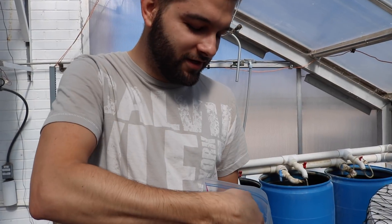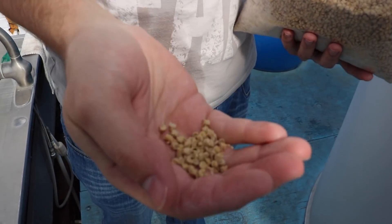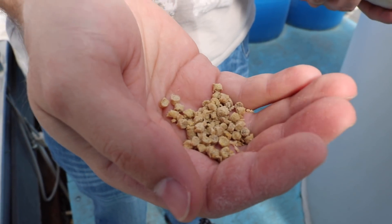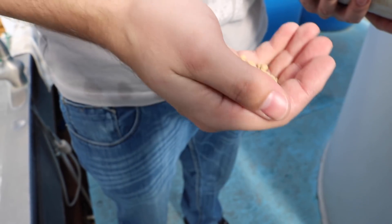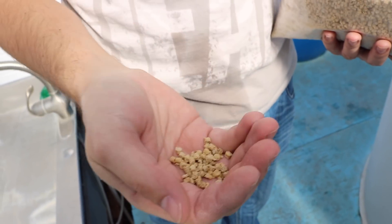This one here is, like Giovanna likes to call it, a vegan diet. There's only plant-based ingredients in here — there's no fish meal or any animal product. It's only soybean, corn, and wheat.